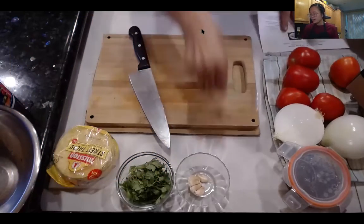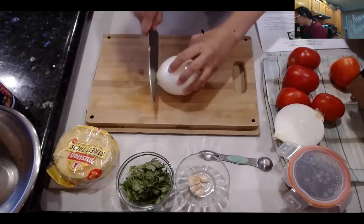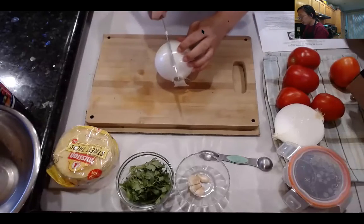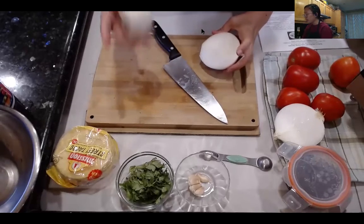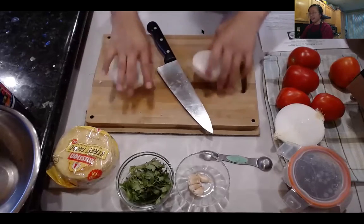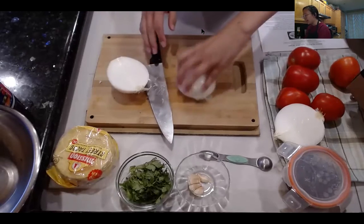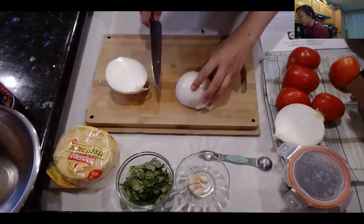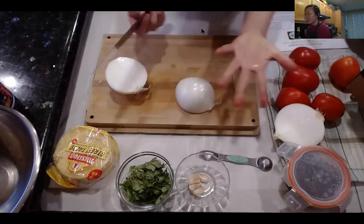Let's cut up the produce. I want one whole onion. When working with produce, you want to make a flat surface so it's easier to cut and you have more control. Cutting it in half is much easier than working with the whole round rolling around. I've kept the root on because it keeps the onion together versus it falling apart.